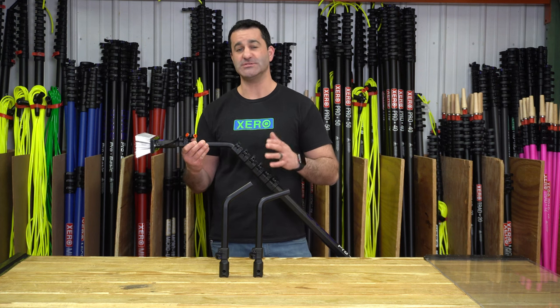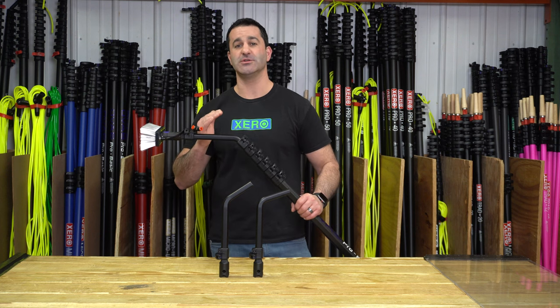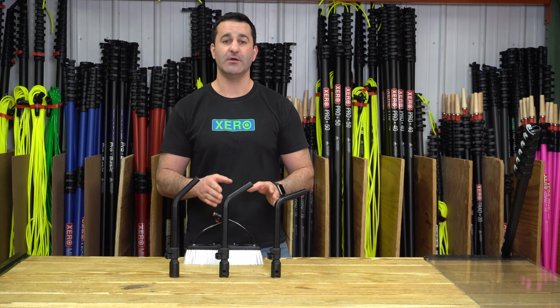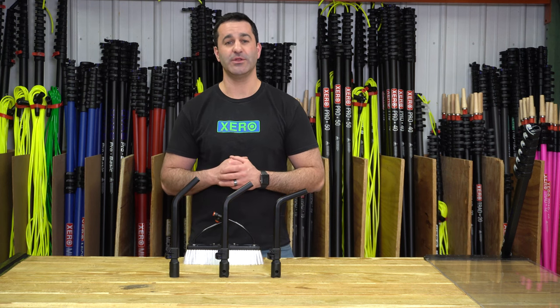Having varying degrees from these goosenecks lets you keep the brush flat no matter how far away or close to the surface you're cleaning you have to stand. Now you can get extra reach or the perfect angle with your OVA 8 water-fed pole with these OVA 8 goosenecks. They're available at windowcleaner.com.